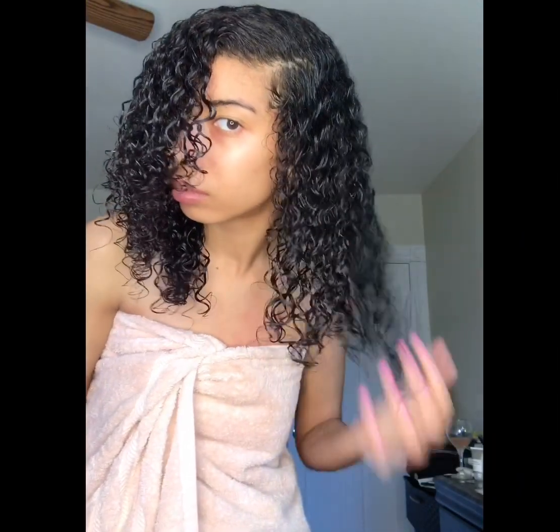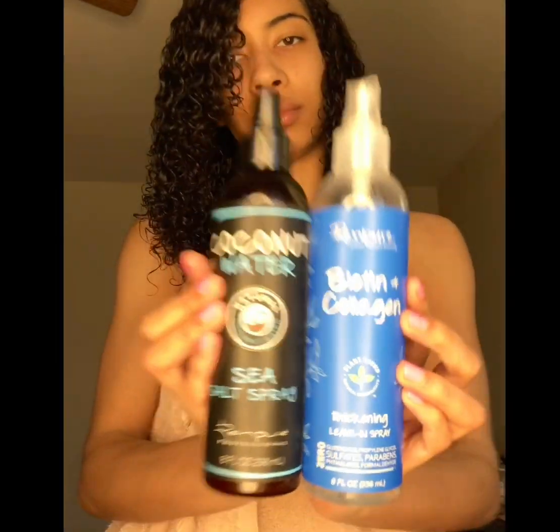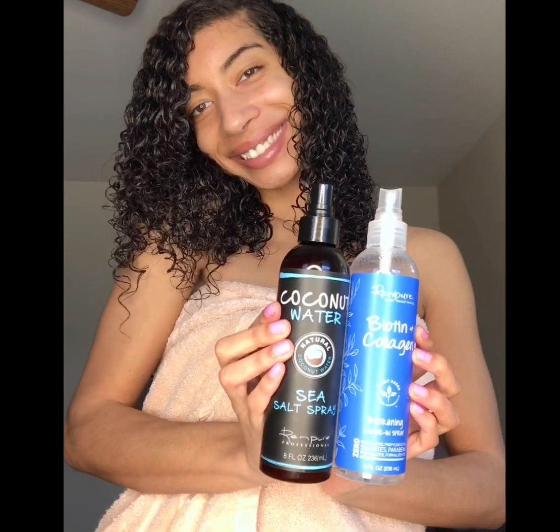Then I use Aussie's volume gel and I use the scrunching method to apply this in my hair. Lastly, I'm going to use these sprays from Ren Pure — they're super lightweight and I'm loving them so far.